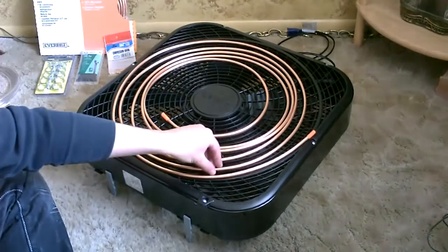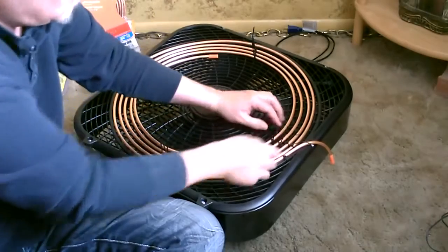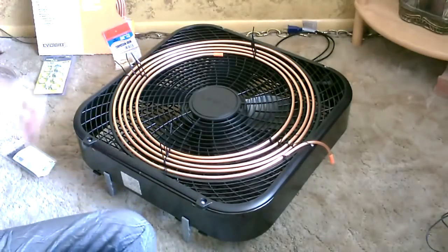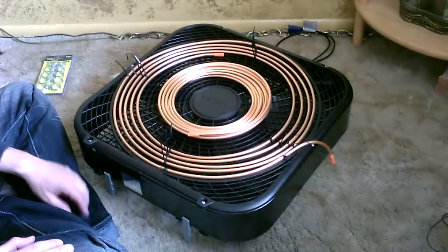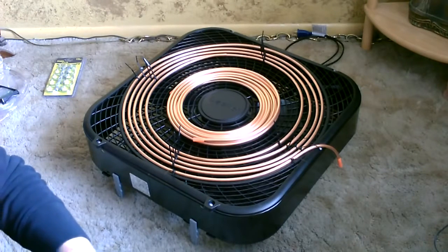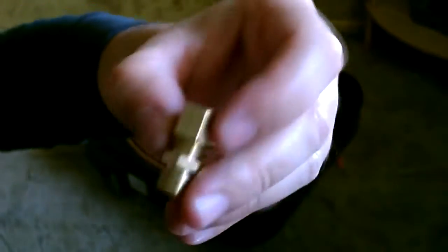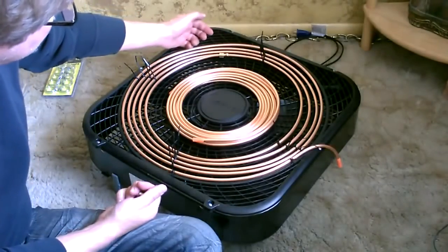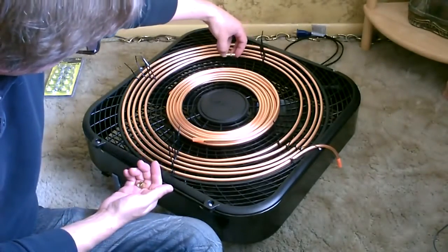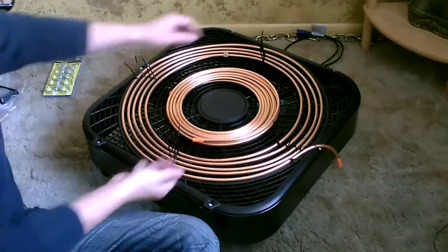Now I'm going to start zip tying this down. Okay, there's the first piece. Now I'm going to hook the two copper pieces together — that's pretty simple. You just want to buy one of these compression unions for one-quarter inch to one-quarter inch. Just got the nut, the sleeve, and the pipe fitting on both sides. The nut and sleeve just slide on the end, then you put that up to there, slide this over, and tighten it.